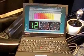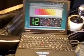Here's the laptop. It's plugged into the MegaJolt, and in the background there's the shift light — a little black box.